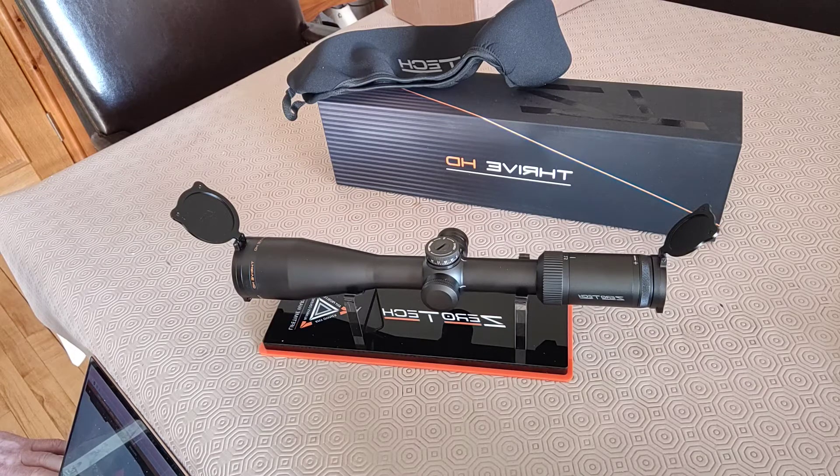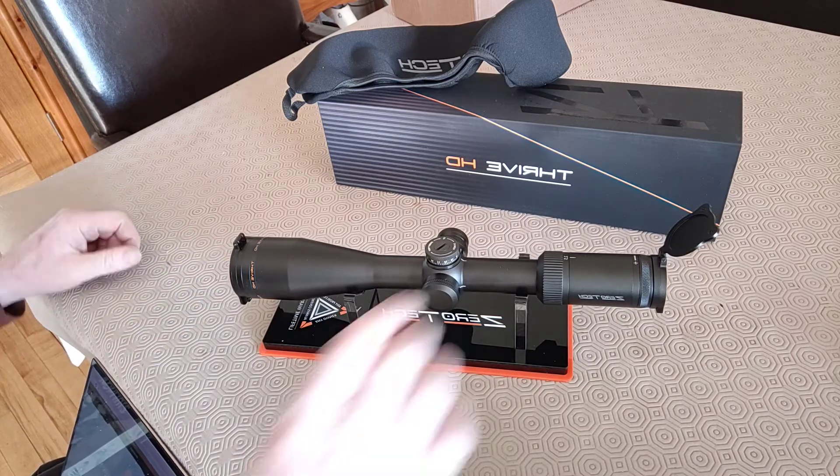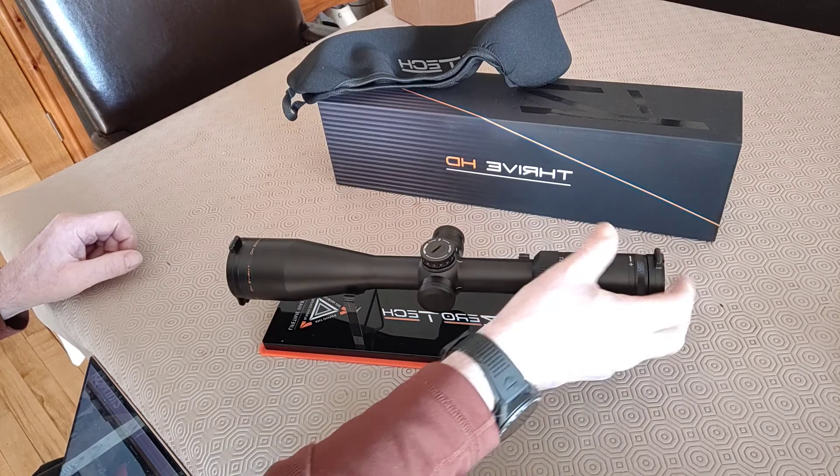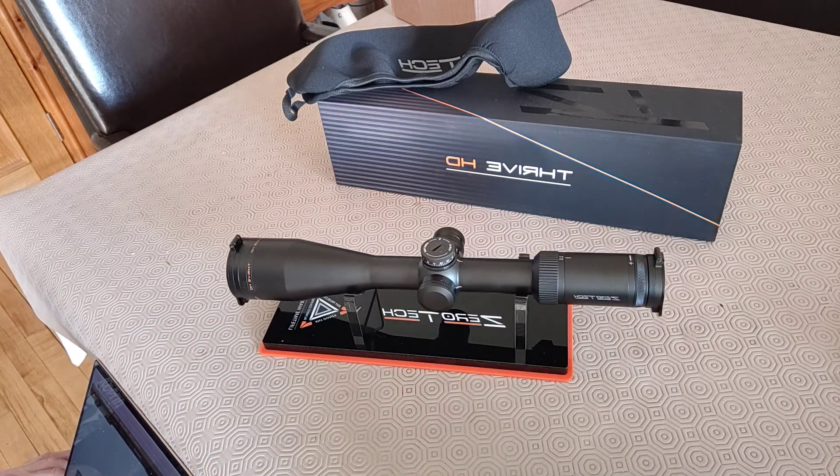I think for the price point you're going to struggle to beat them. It's a USA-made company that started off importing scopes and then decided to build their own because they could do a better job. Nice little touches — alloy caps, not plastic, built to last. What I really like is the warranty: any owner, any problem, always covered — lifetime warranty. Where are you going to get that for a sub-2000 pound scope?